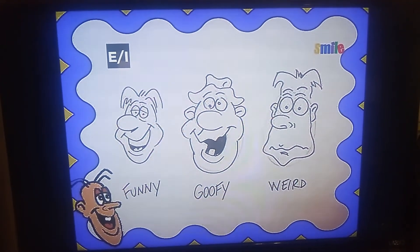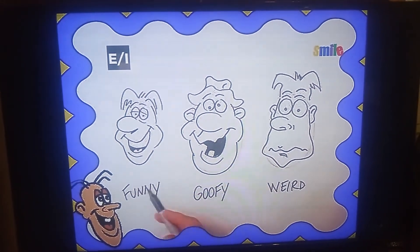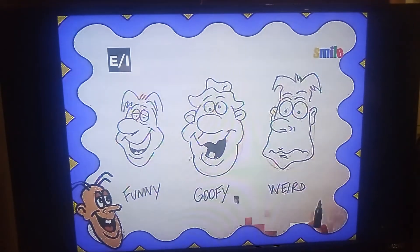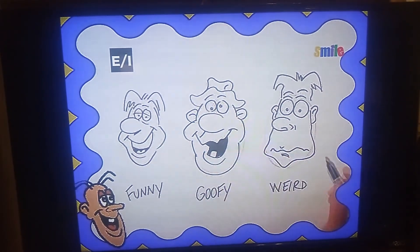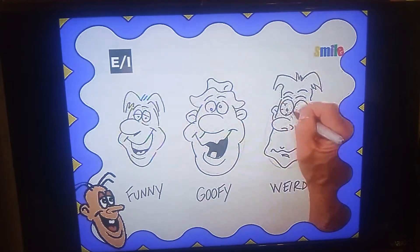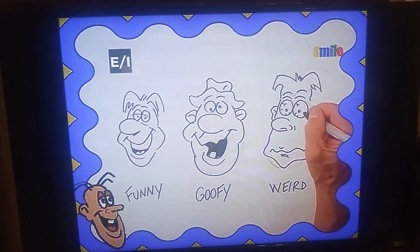You see, by exaggerating certain features, you can make a funny face, a goofy face, or a weird face. Look at this — I'll make his eyes bloodshot. Now he looks even funnier. That was fun.